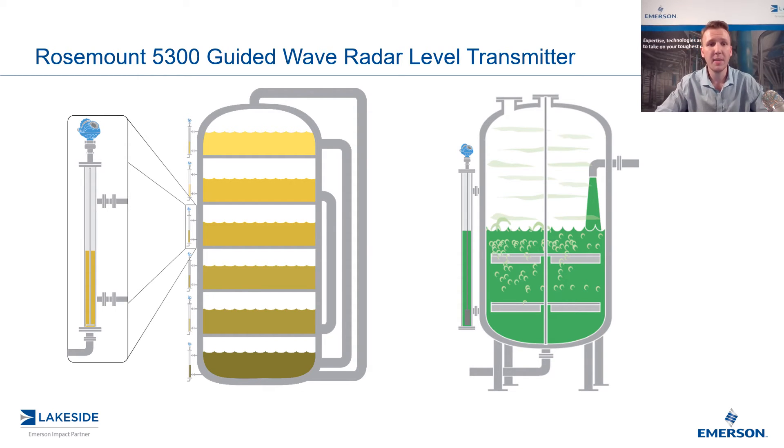The other requirement is going to be in terms of the dimensions above and below the process connections to the vessel. Typically, the measuring range for these transmitters is between those taps. But when we utilize a guided wave radar, there are certain upper and lower blind zones or reduced accuracy zones that we need to consider. For a typical probe, it might be 10 inches above and five inches below. We want to extend the chamber above and below by those amounts to ensure that we have the most accurate measurements between those taps.